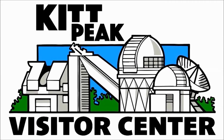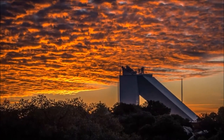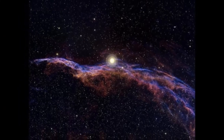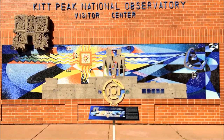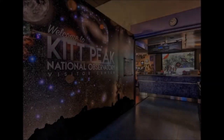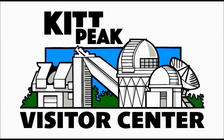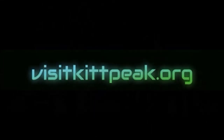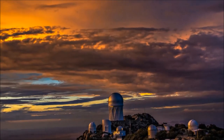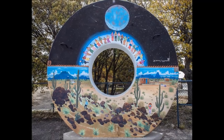The Kitt Peak Visitor Center brings the science of astronomy to the public through exhibits, daytime tours, and nighttime observing programs. This mission is funded solely by your patronage and generous donations, and we thank you for your continued support. See us online at VisitKittPeak.org. The National Observatory is located southwest of Tucson on land of the Tohono O'odham Nation.